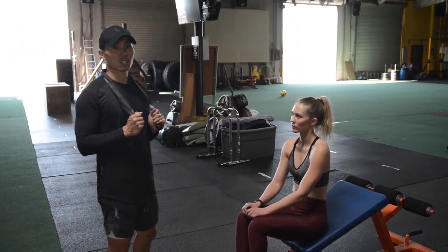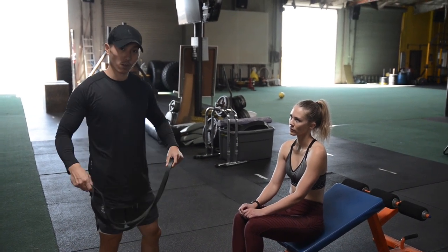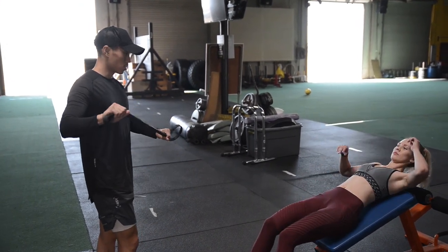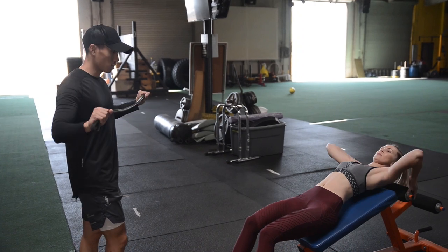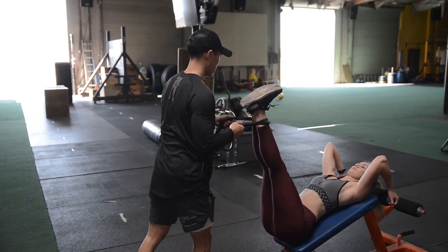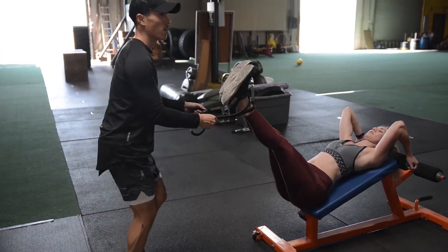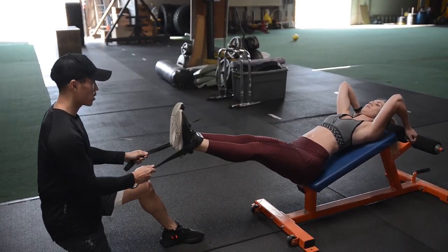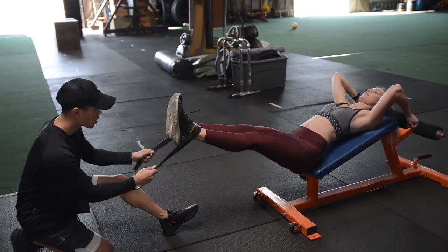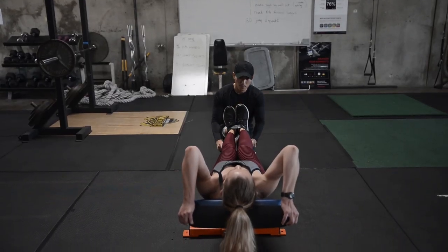The next exercise is going to simulate doing toes-to-bar. This time we're not doing any momentum on the bar — we're going on an incline bench. Kelsey's going to lay flat and since she's stronger than most, we're going to use extra resistance. At the top I'm going to pull, she's going to come back up on her own, and I'm going to pull — she's going to fight it. Fight, fight, fight, fight. Good, good.